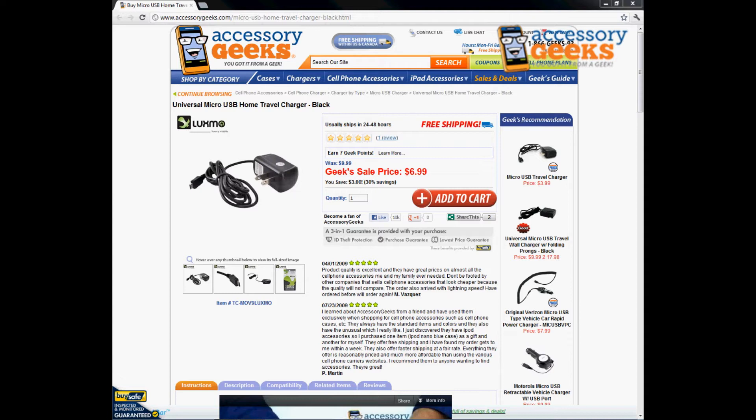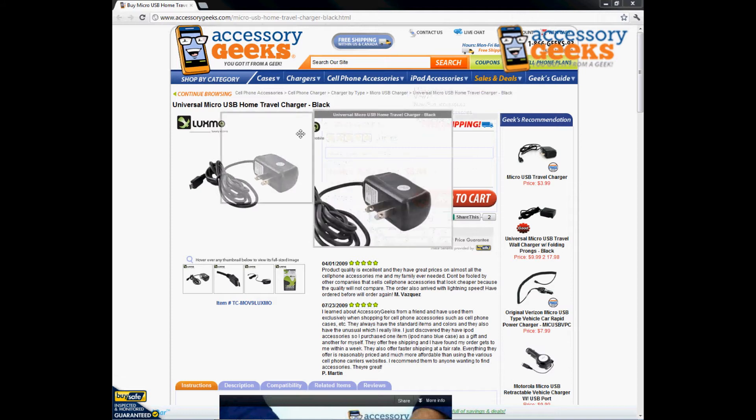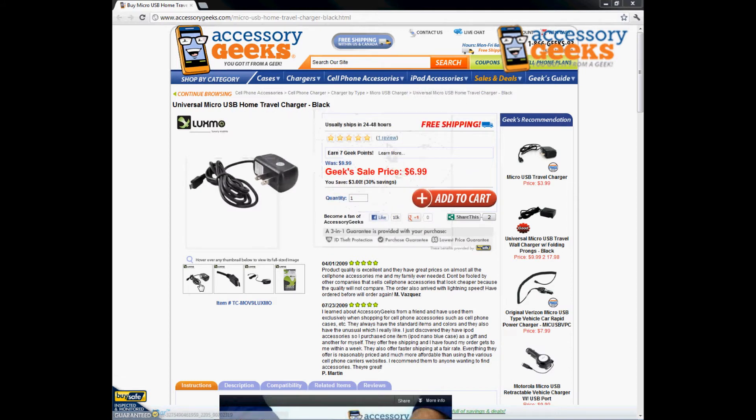So Luxmo — I really trust their products. This is one of the premium type products that they do have. It works just as well as the OEM chargers, but it just might not charge as fast. It might take a couple more hours to charge your phone completely, but if you sleep overnight and just charge it, it should be perfect for you.